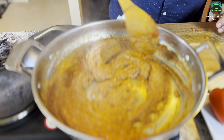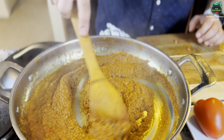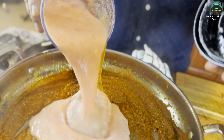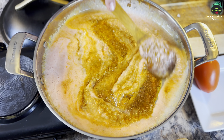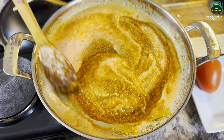We want the onion, garlic, and ginger to be fried a little bit. Now add two fresh tomatoes and half a cup of water — all in here. We are not even rinsing the pan. Mix it up and cook it for at least five minutes.